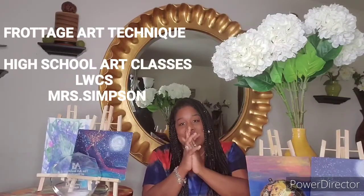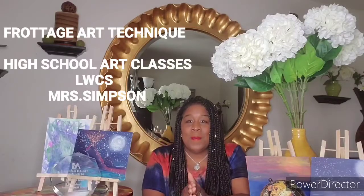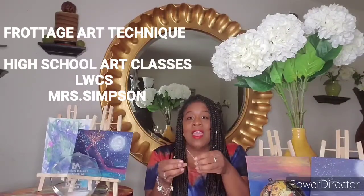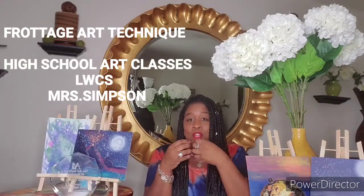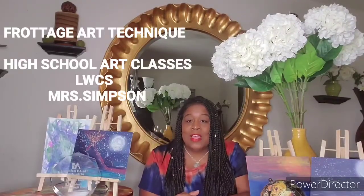Hello everyone, this is Mrs. Simpson here. I have really missed each and every one of you. We have not been together because of COVID-19, so we've had to do distance learning. I'm so proud of each and every one of you for completing assignments, turning them in, reading the instructions, following the instructions, and you guys have done an amazing job. So today I'm coming to you via a video, an instructional video, to teach you about our next lesson.